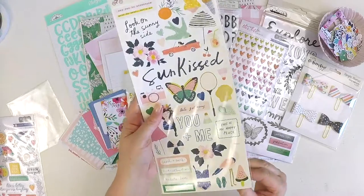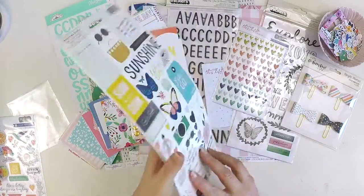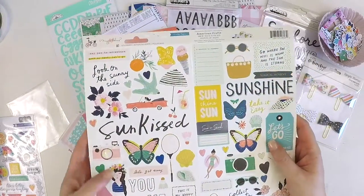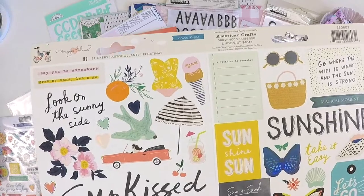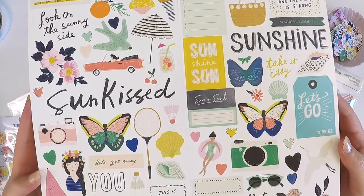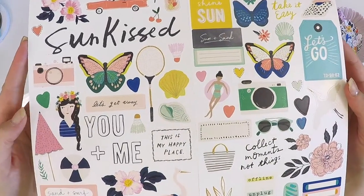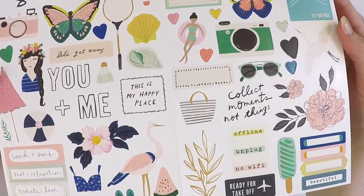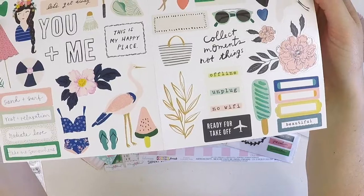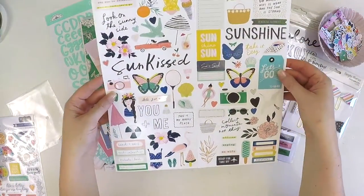Then there's the Crate Paper Sunny Days sticker sheet — I love these sticker sheets, they're huge and you get heaps of stickers. Perfect for layering and adding behind your photos. Items include ice creams, sun kissed, sunshine, take it easy, let's go, sun and sand, butterfly, you and me, collect moments not things, offline, unplug, no wi-fi, ready for take off — with a gorgeous scripty style. What a gorgeous sticker sheet!